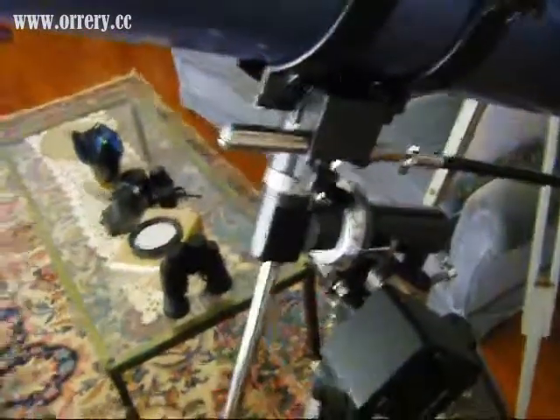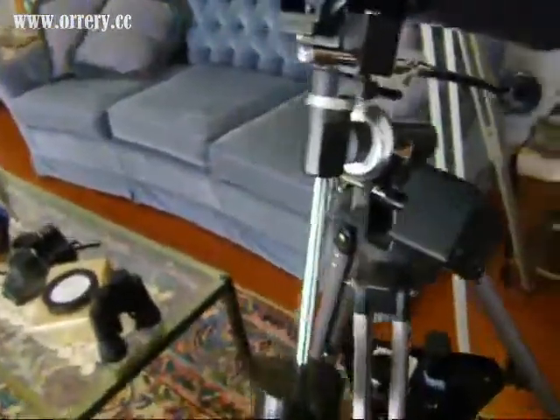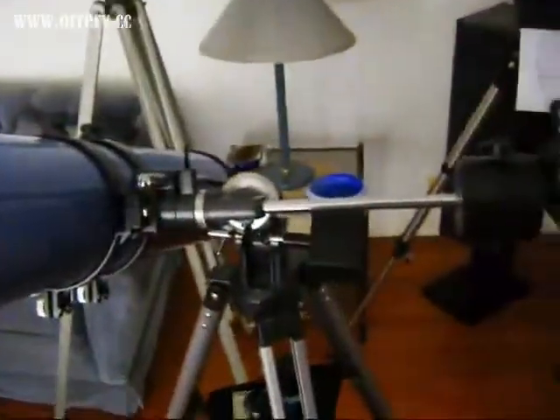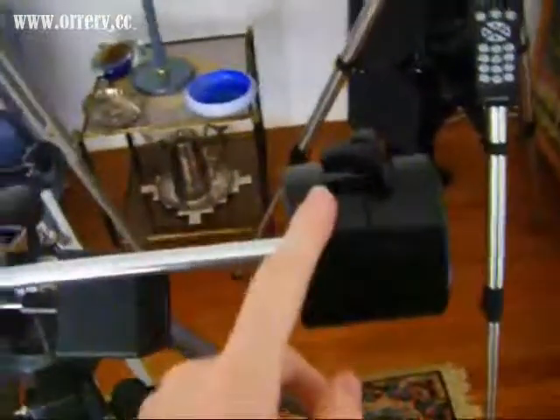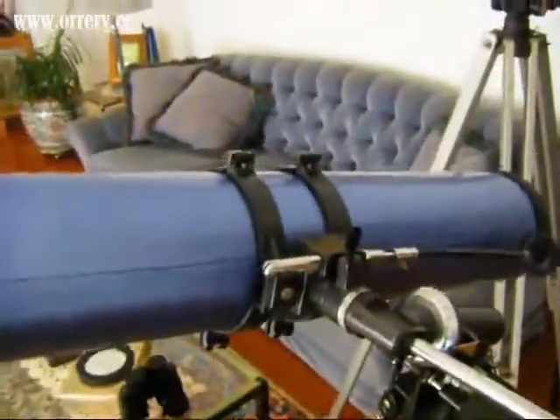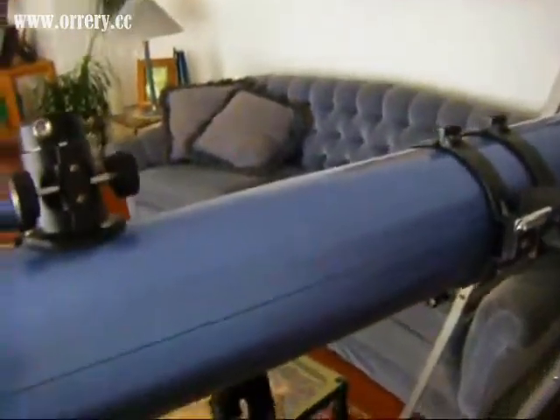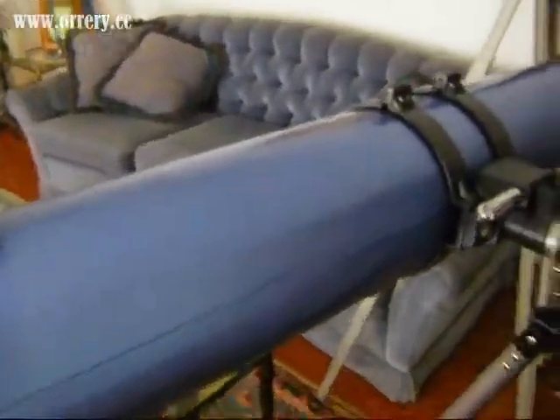When you get out your telescope for the first time, you're going to have to do something called balancing it. What that means is you'll put your telescope in position, and if it doesn't wobble around or move to one side, you have a fairly balanced telescope. If it does, you have to move the counterweight. Also, if the telescope tends to move one way or the other, all you simply do is unhook it and move the telescope either this way or that way until it no longer does that. That's kind of how you balance it.